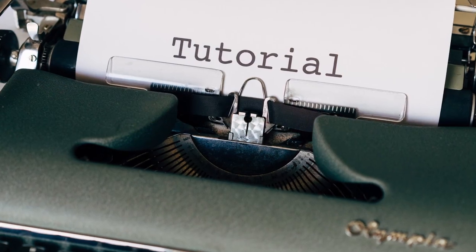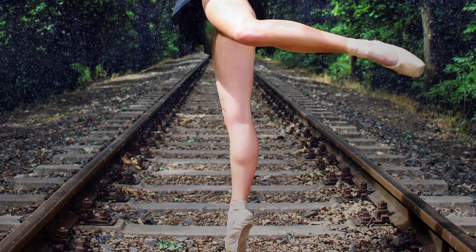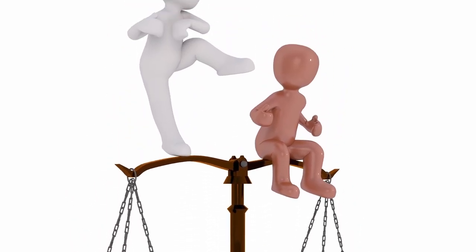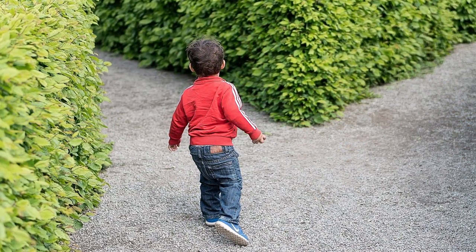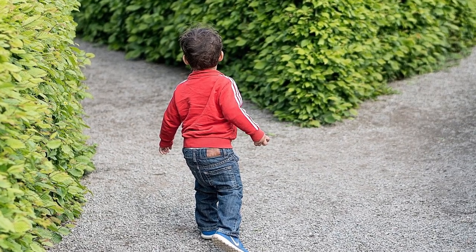A final note before we start: you'll see that I have chosen to fix the model to the base by quite a small contact point before painting the model, which does create some challenges in the painting process, but also has some advantages. I recommend watching the full tutorial before you decide whether to paint the model and then fix it to the base afterwards, or to follow the sequence I have used here, as there are pros and cons to both.